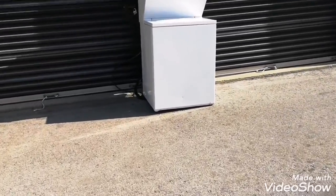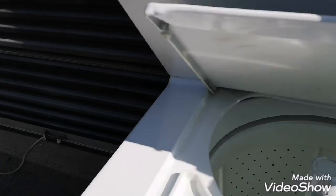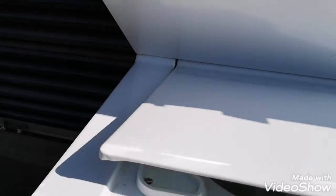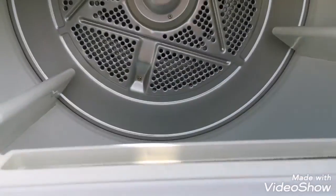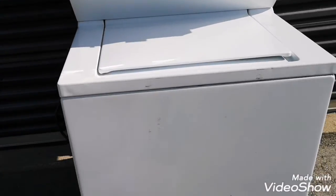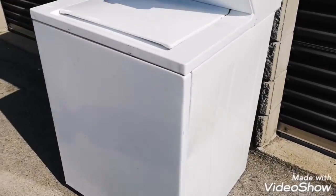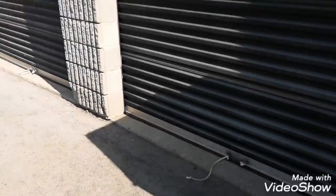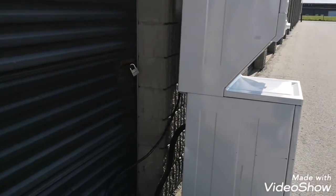Oh no, let it be in good condition. He says it might have a lid switch problem because the lid is warped. Says dryer works, washer doesn't work. So I want to go through it quickly and find out why it's leaning like that. I already got a buyer for this.